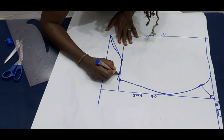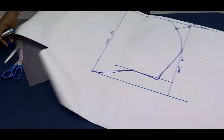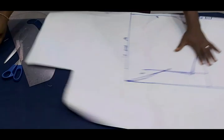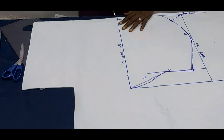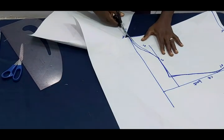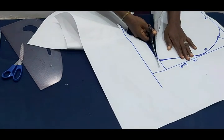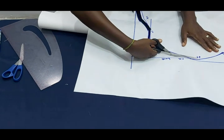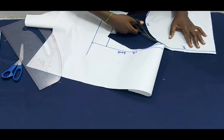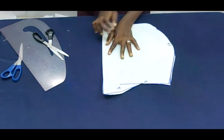It might be looking a bit funny now but by the time I cut it out it will look proper. I'm blending it properly — this is the hood. We're going to be adding half inch seam allowance all round. I'll now cut this out, cutting along the curve.